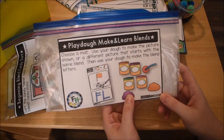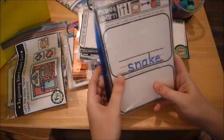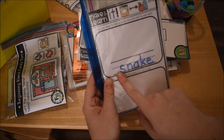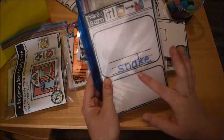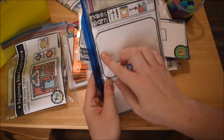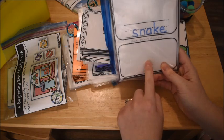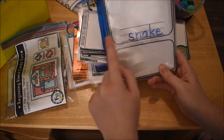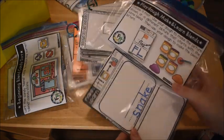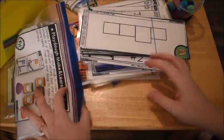Another activity from that unit is 'Play-Doh Make and Learn Blends.' They have cards — this one says 'make sn.' He uses his play-doh to make a picture that starts with sn, like a snake. Then it says 'make the letters with your dough,' so he makes the letter 's' and the letter 'n' with play-doh. Then he picks another card with a different blend.